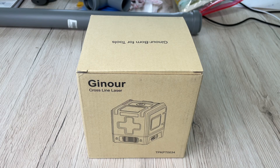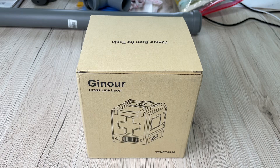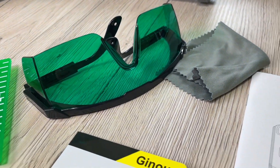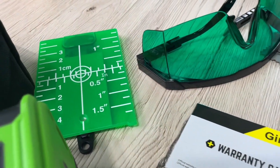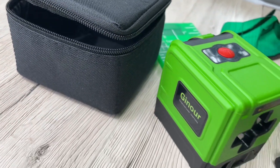Hello, today I'm going to show you an awesome unboxing video. Let me introduce the laser level by Genour — a 100 feet green cross laser level, self-leveling tool, horizontal and vertical, with a USB charger included.